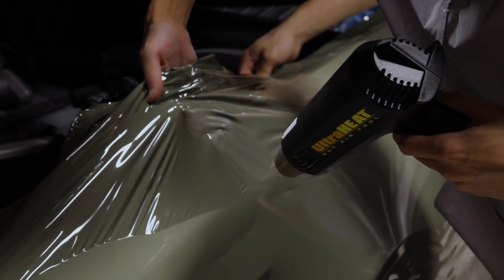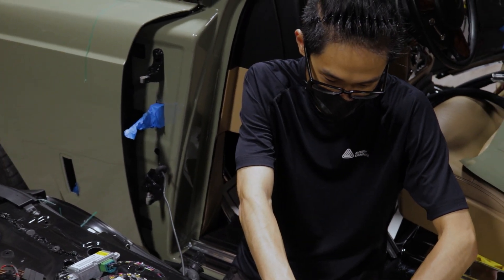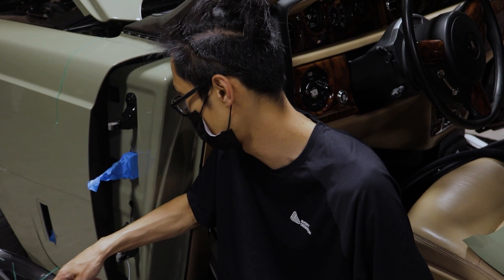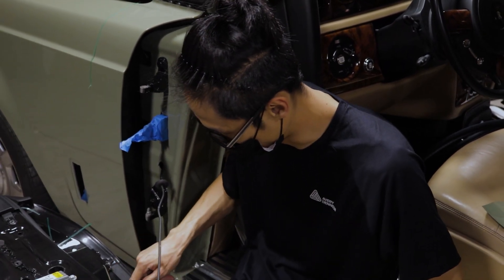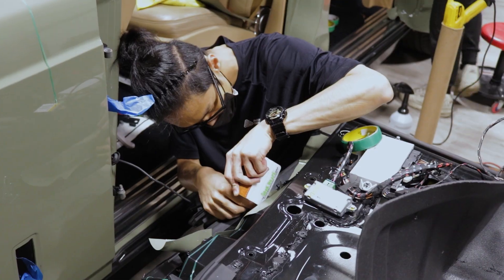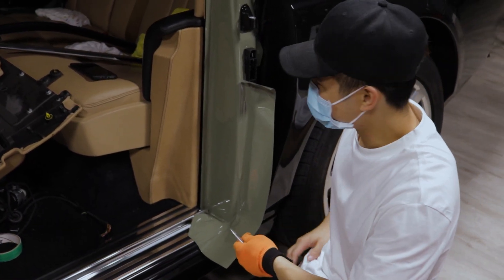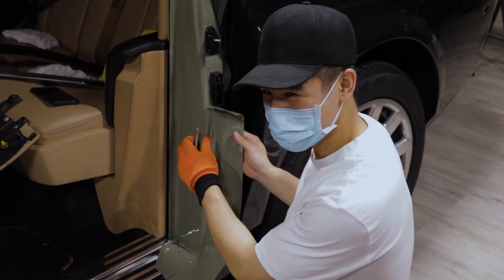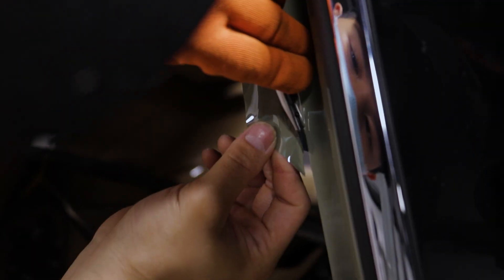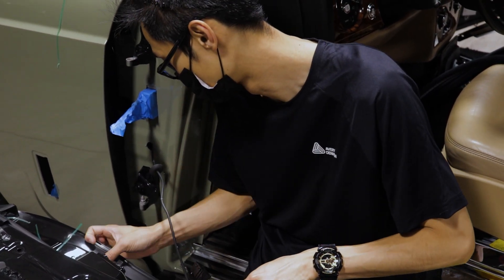I'm doing the front door, front driver door jam. This is one of the craziest door jams ever, so I'm having fun. YouTube definitely makes people think wrapping is easy.